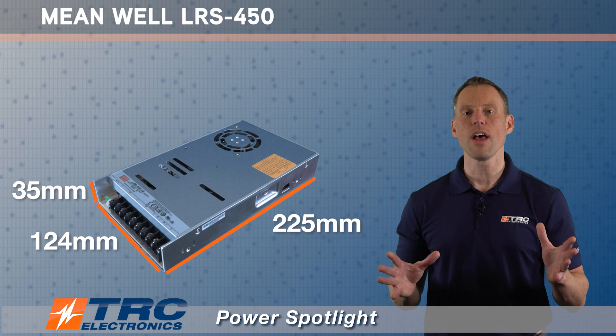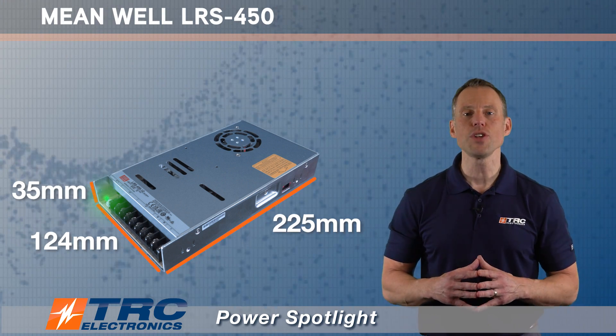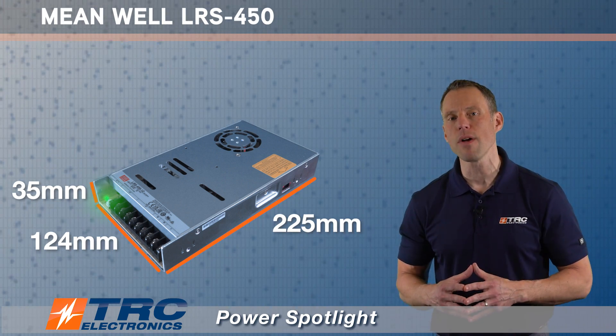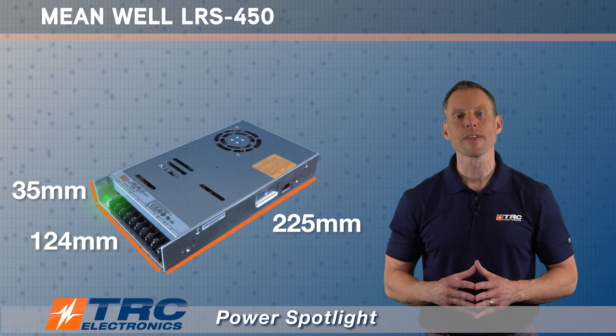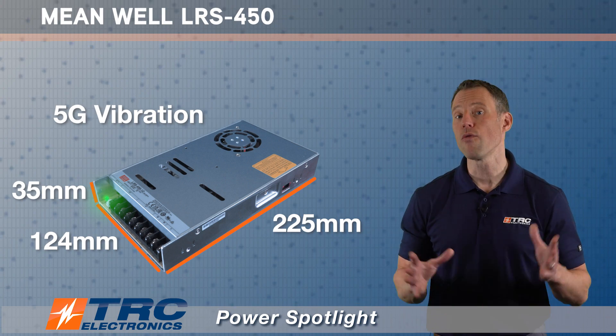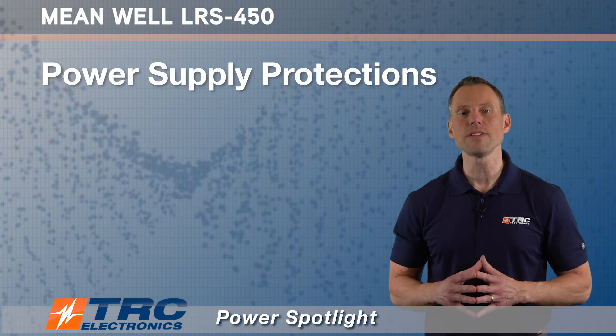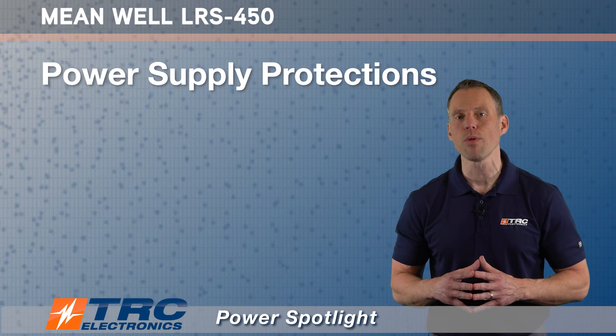The power supply has an LED indicator for power on that gives you a visual indication of whether or not you have power to the power supply, and we illustrate it here. This power supply can also withstand 5G vibration tests, so this is a really durable power supply.